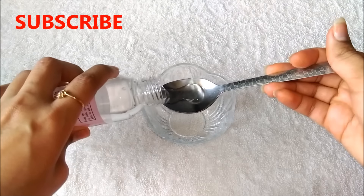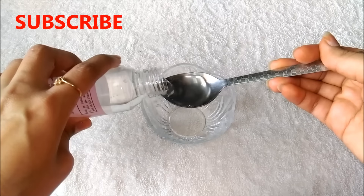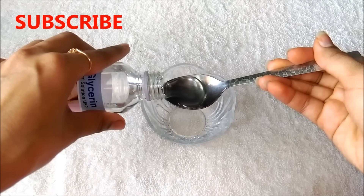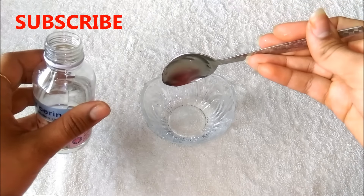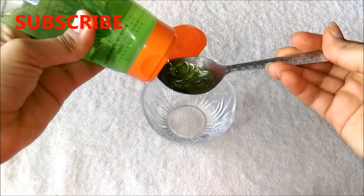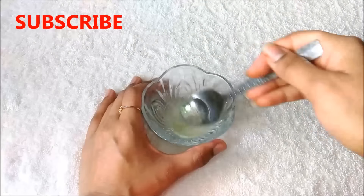To make face primer you firstly have to take 2 teaspoon rose water in a clean bowl. Then you have to add 1 teaspoon glycerin in it. And lastly you have to add 1 teaspoon aloe vera gel in it. And then you have to mix everything really well.